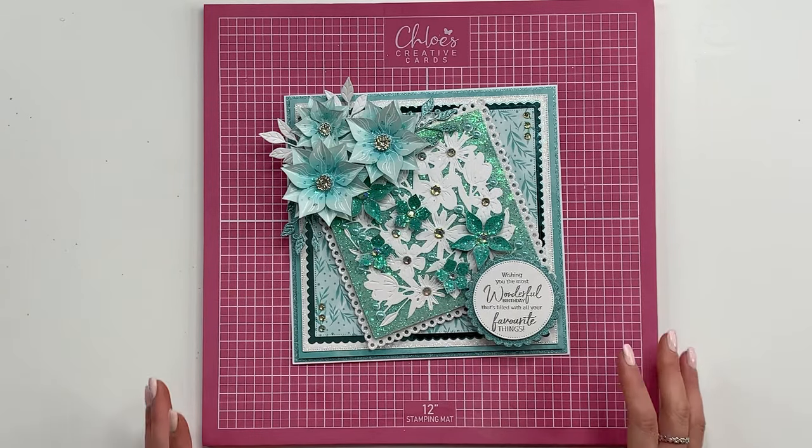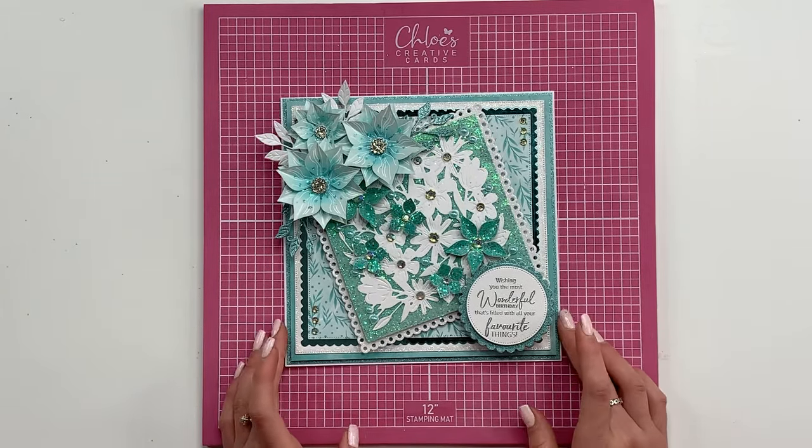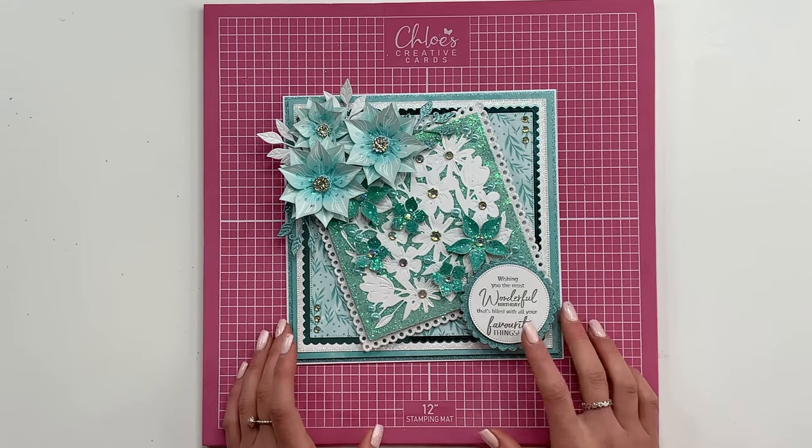Hi everyone, it's Rebecca from Chloe's Crave Cards and today I'm going to show you how to make this card using the brand new Flower Power Collection.